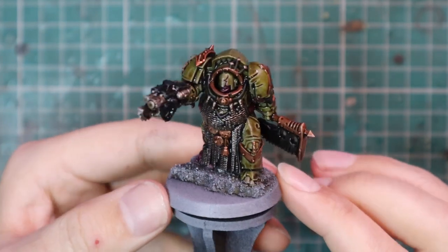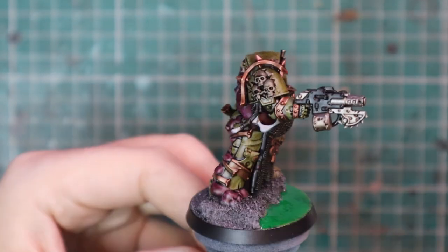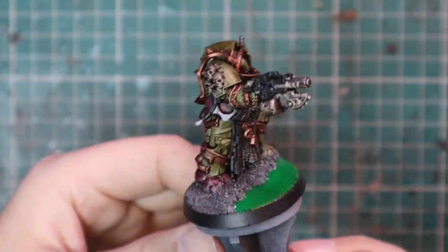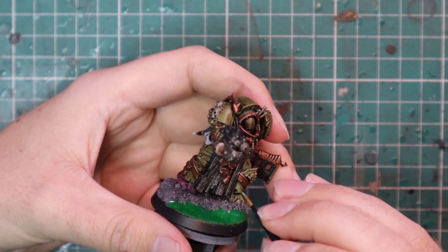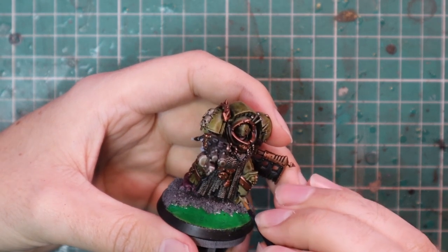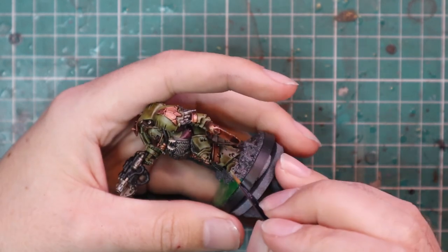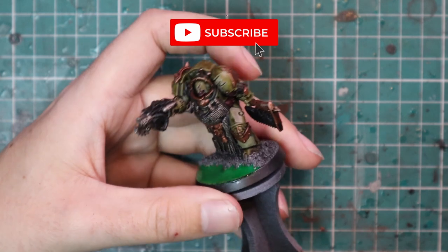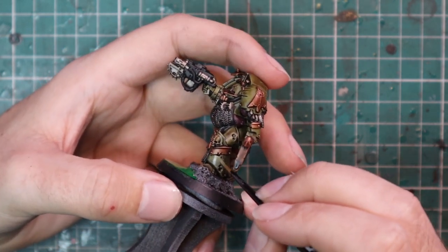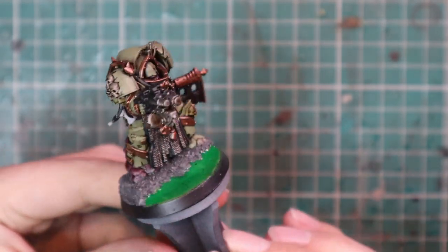While the shade is drying, I threw an interesting basing scheme on the model — it didn't really work out as intended so I might change it, but for the purpose of this video it's done like that. Now, if you like the dirty look to the armor, skip this next step — I think it looks really cool as is. But I want it a little cleaner, so I'm going back to Death Guard Green to layer up the armor. This will brighten the whole feel of the model and match the Death Guard I've already painted. Basically this gives you two ways to paint Death Guard: clean and bright, or grimy and filthy.